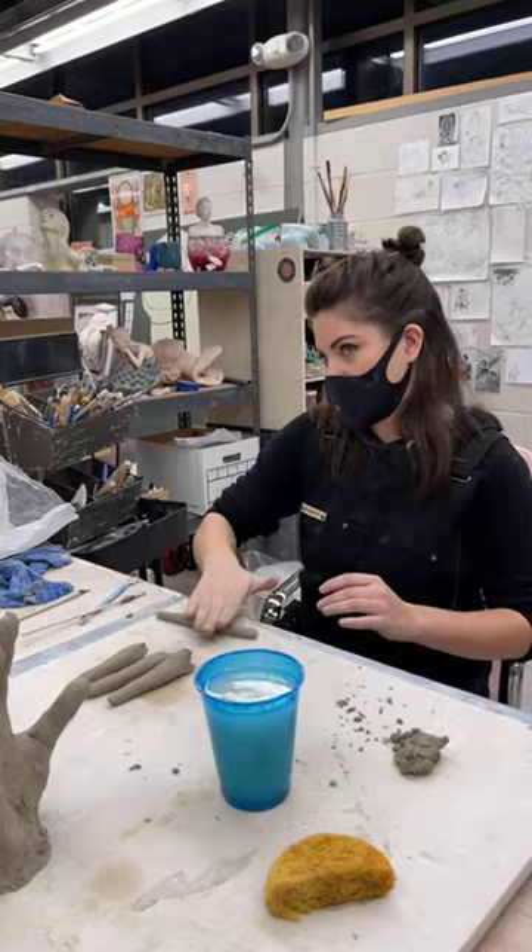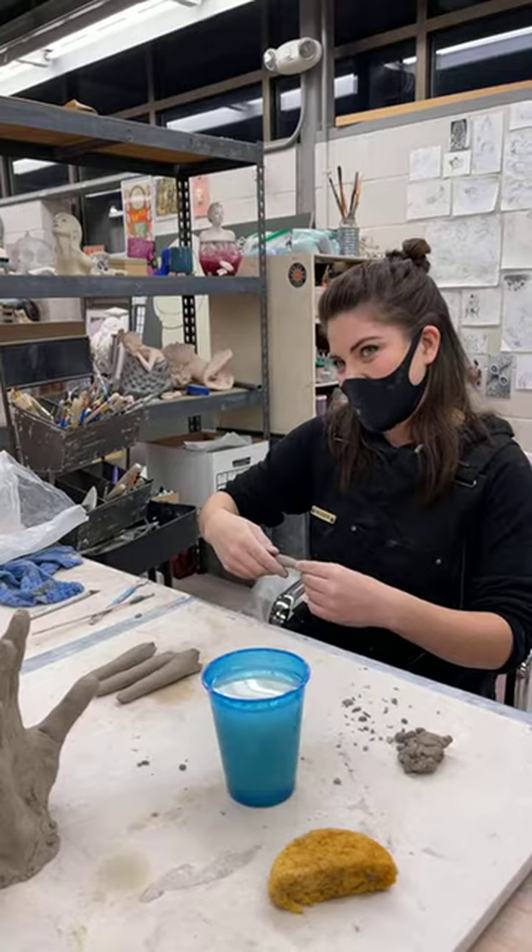The question is: does your background in glass affect the way you work in clay and vice versa? Also curious if you've seen the Netflix show Blown Away.